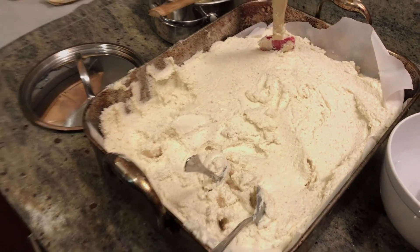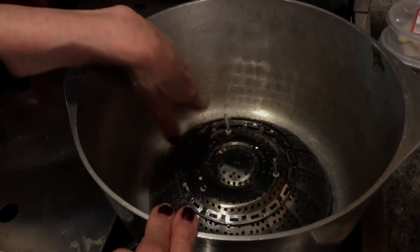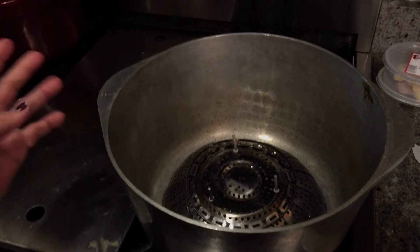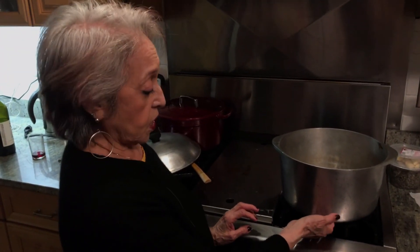We're going to put them in this big pot, stacking them open side up. Put water on the bottom, let it boil, then bring it to a simmer, and let it steam for about one to two hours. Keep checking the bottom of the pot because the water will evaporate — you have to keep adding water.